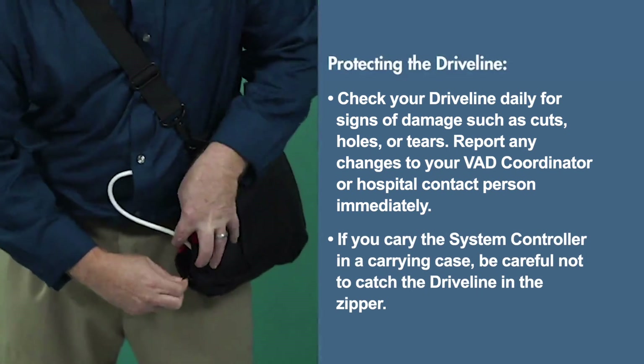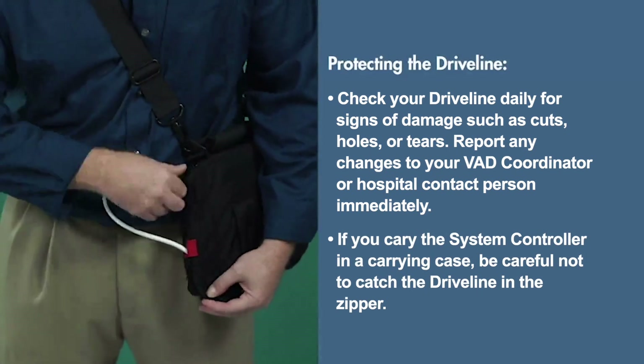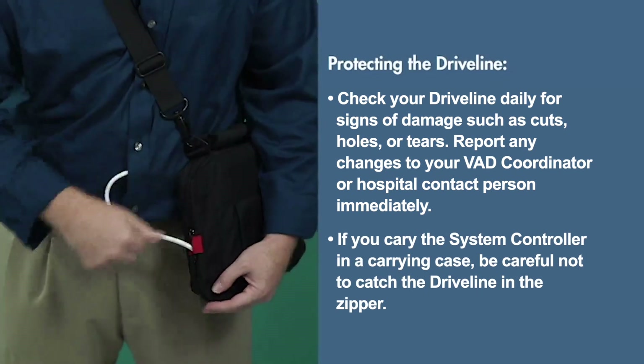If you carry the system controller in a carrying case, be careful not to catch the driveline in the zipper.